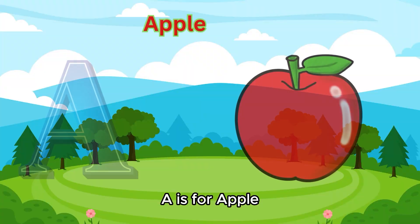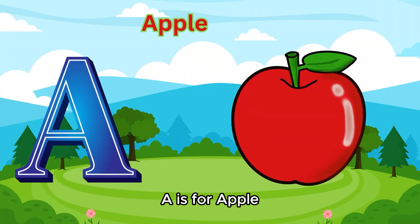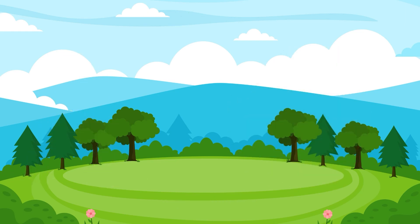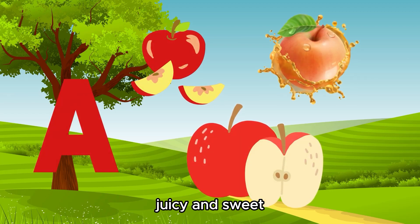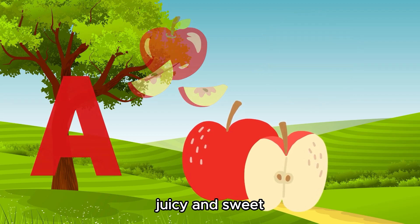A is for Apple. A is for Apple. Juicy and sweet.